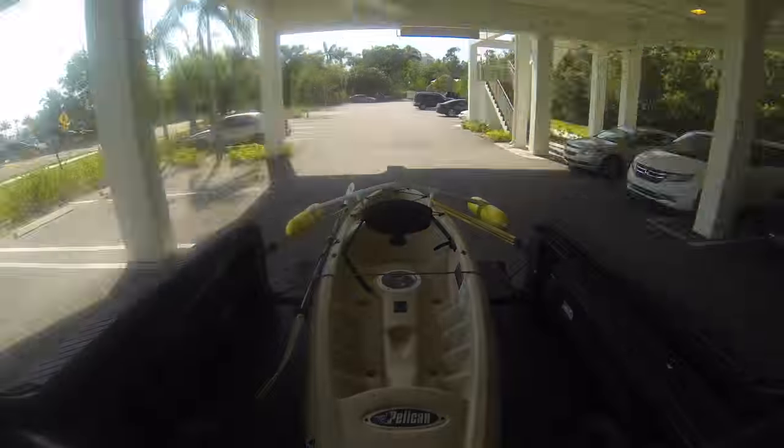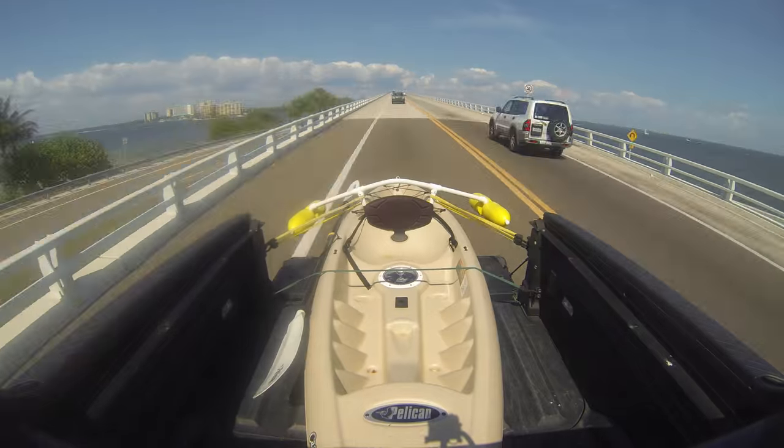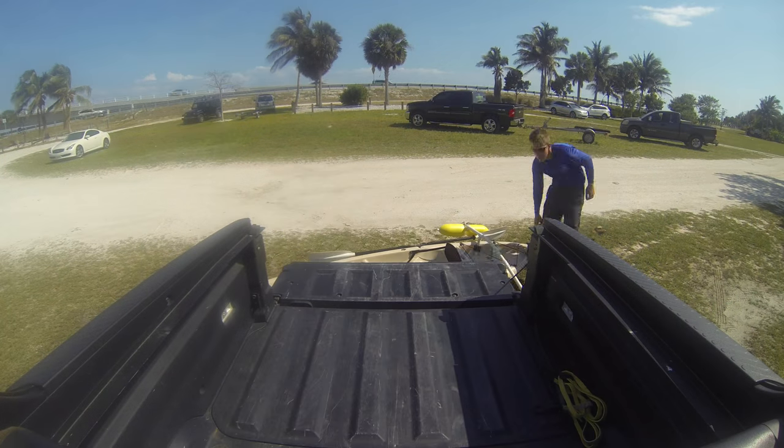The Pelican Castaway 100 is probably one of my most used kayaks due to it being effortless to transport and maneuver. Right now I'm heading over to Sanibel to fish under some of the bridges.